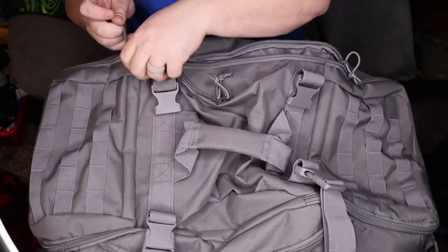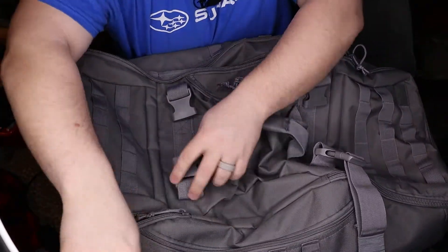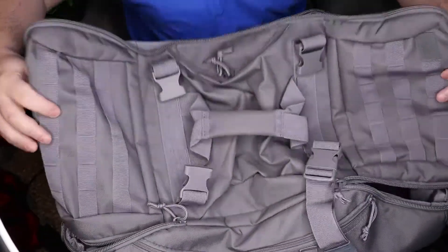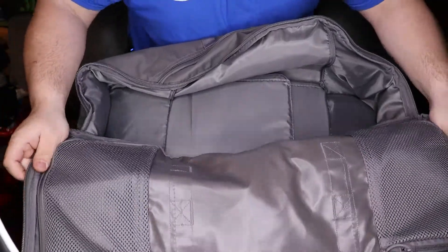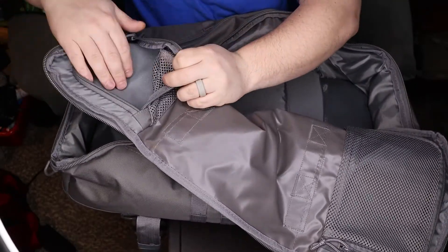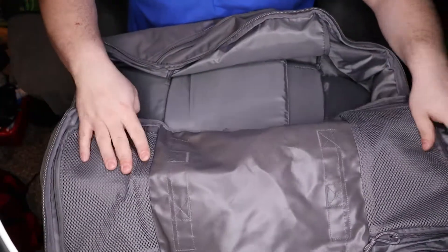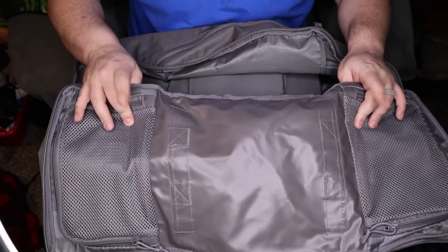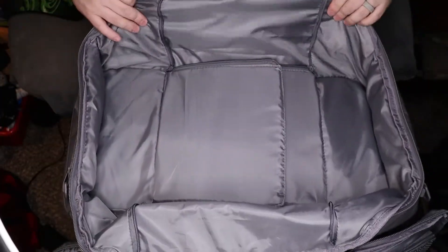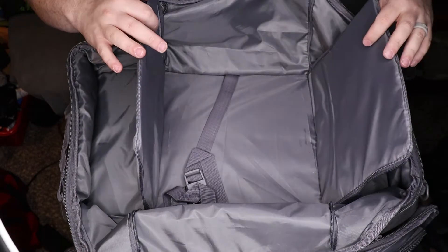Let's get into the main compartment — that's what we all want to see. The zippers open up so the bag folds open and lies primarily flat. On the top of the lid you have two mesh pouches with a soft lining in them, so if you want to put anything delicate like sunglasses, reading glasses, smartwatches, or phones in there, the padding means they won't get scratched up.